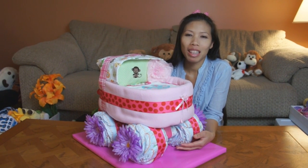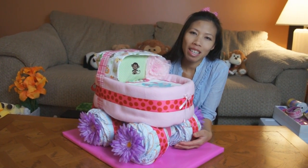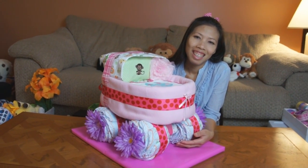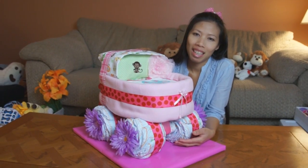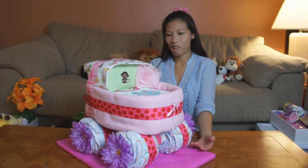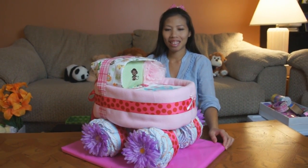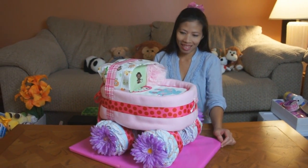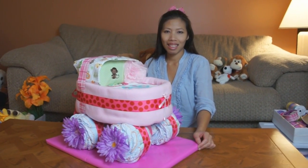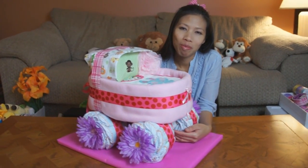Hello everyone, welcome back with Tom. This is my diaper cake, a new idea of what I make. There were a few requests for Tom to make a baby carriage, so she wanted to try and make one and hopefully learn together with you guys. This is pretty much how it turned out — I think it looks pretty good. We're gonna get started and show you what you need to build it, and then we'll show you how we built this version of it.